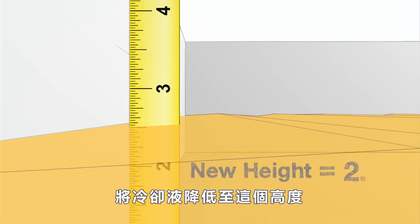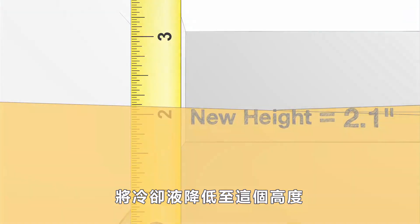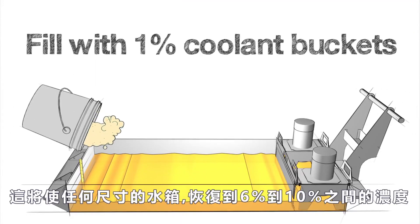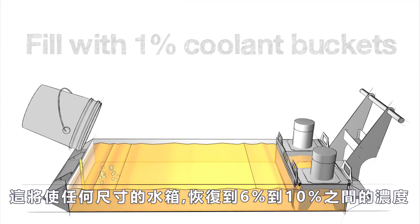Remove coolant until you get down to this measurement and fill with 1 percent coolant buckets. This will return any size of tank back to a concentration between 6 and 10 percent.